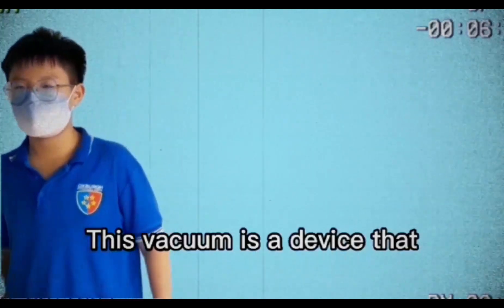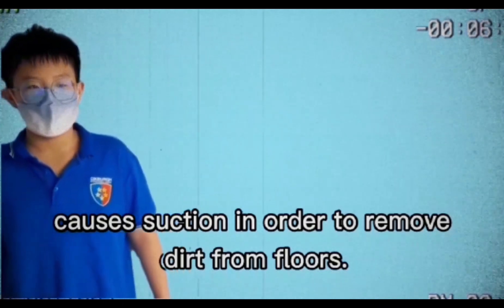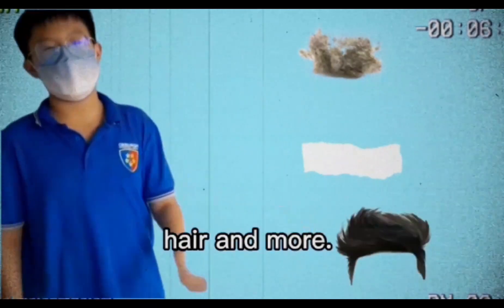This vacuum is a device that causes suction in order to remove dirt from floors. It removes everything that is on dry surfaces like dust, pieces of paper, hair, and more.